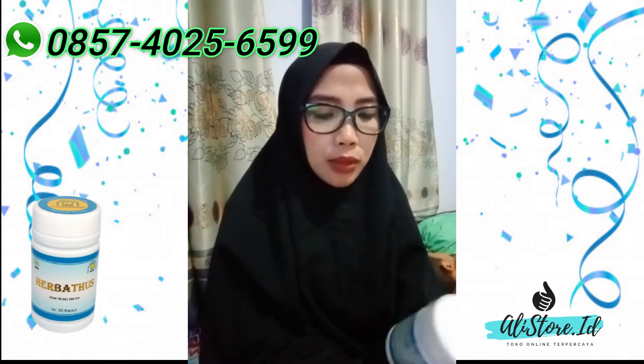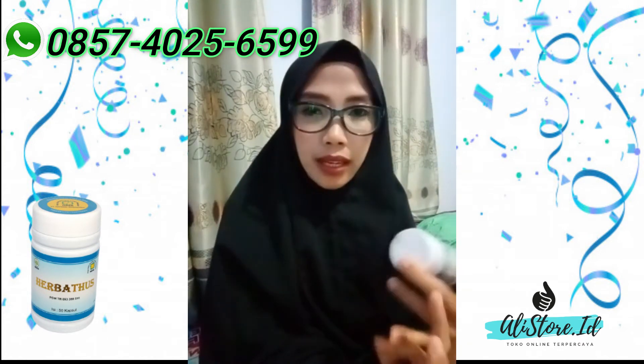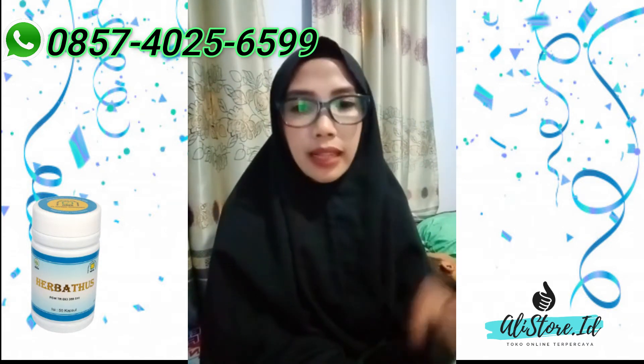Herbatus ini terdiri dari kunyit, daun pegagan, juga meniran dan lain-lain tentunya.